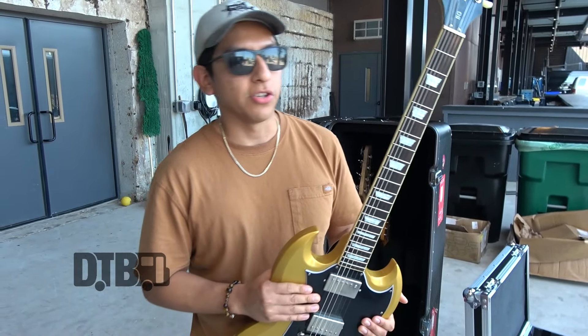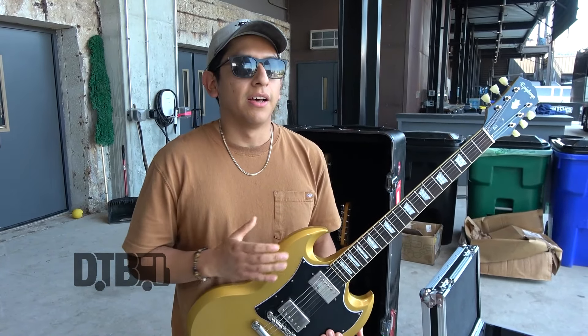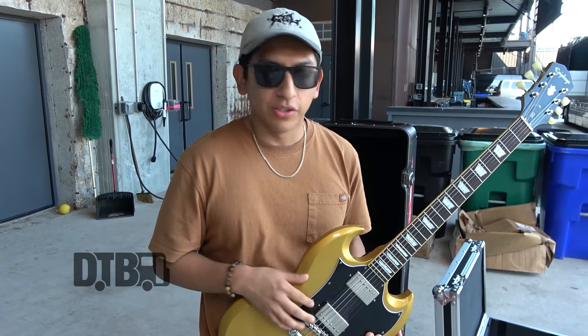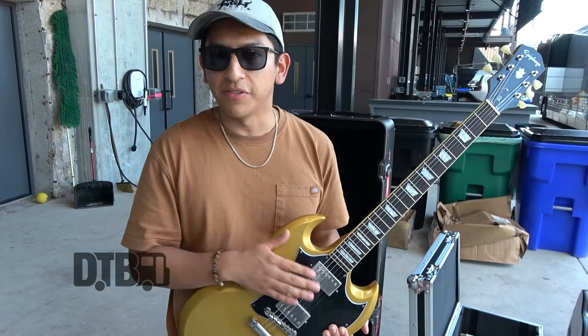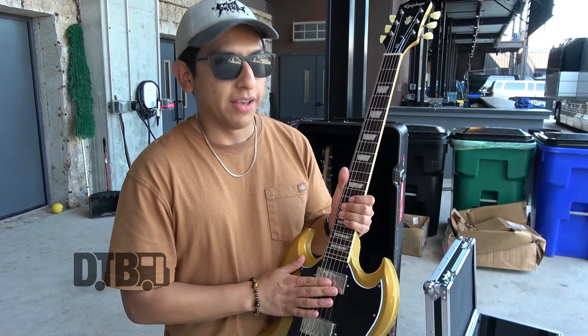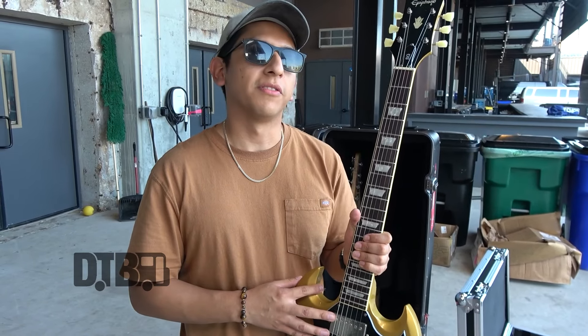This guitar is tuned to drop C sharp, and so is the backup guitar. But some songs we play are in drop B, so my pedal board has a little pitch shifter that I use. I didn't bring too many guitars on this one, so yeah — either drop C sharp or drop B for this tour.